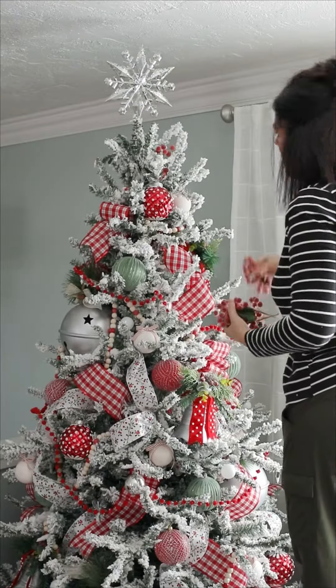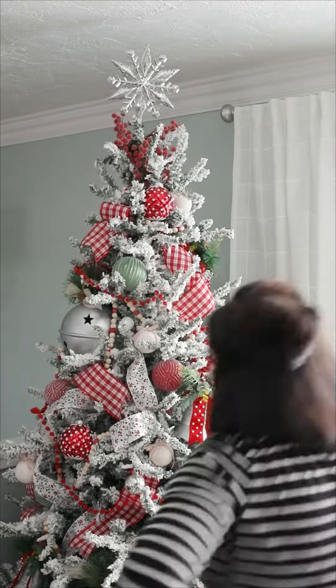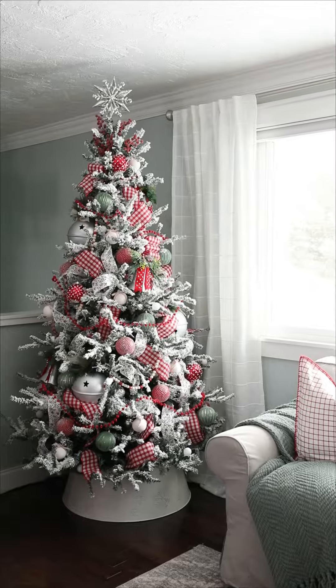Step five: add some natural elements — greenery, twigs, berries, anything like that. Then don't forget a tree topper and some kind of tree skirt or collar to finish it all off. I always wait to turn on the lights until I've totally finished and cleaned up. It's like my little reward.